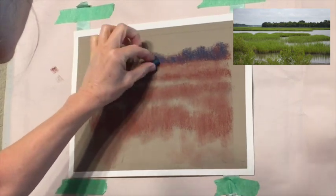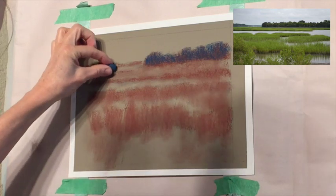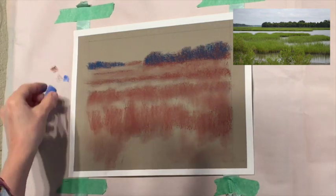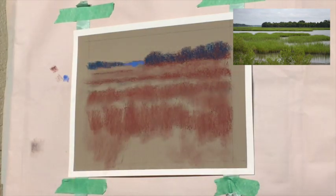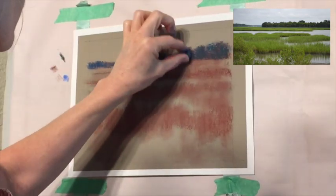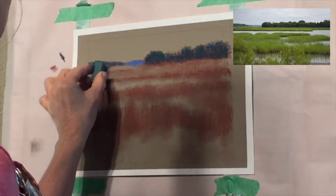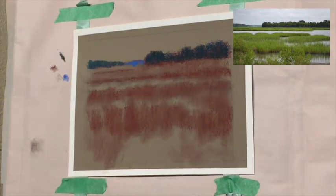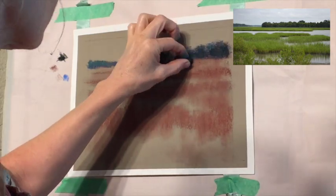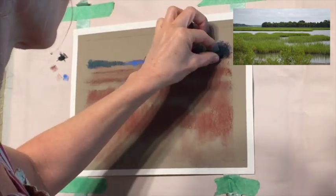Trees like this, even though they're in the distance and they're dark, are still far away so I'm going to cool them off a little bit with some blue. Things in the distance get cooler in color - if you're not familiar with what that means I do have a video on cool versus warm colors. Now I'm just establishing that value and getting in a little bit of green, but it's still cool. Those background far trees - since this is Florida, they're very far away - notice how cool they are, almost just a blue, and that really pushes them back into the distance.